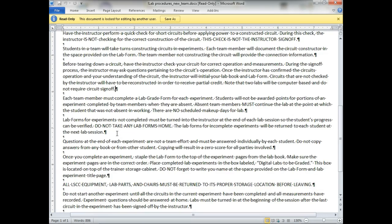Each team member must complete a lab grade form for each experiment. Students will not be awarded points for any portion of an experiment completed by the team member when they are absent. Absent team members must continue the lab at the point where the present student is working. There are no scheduled makeup days for the labs. We do scale the labs by a couple so if you don't get full credit for one lab that's okay, but if you miss a lot of labs you don't need to pass the course anyway.